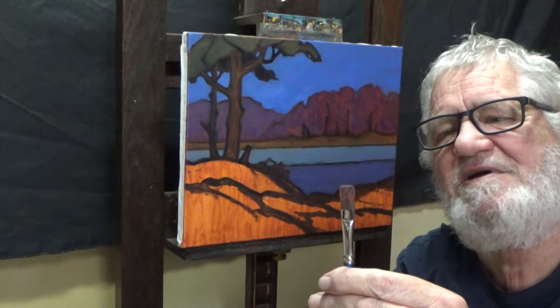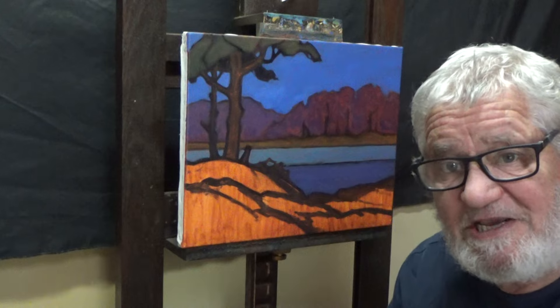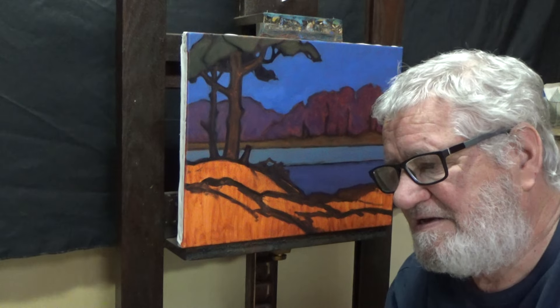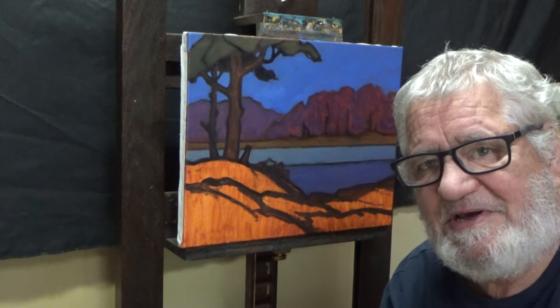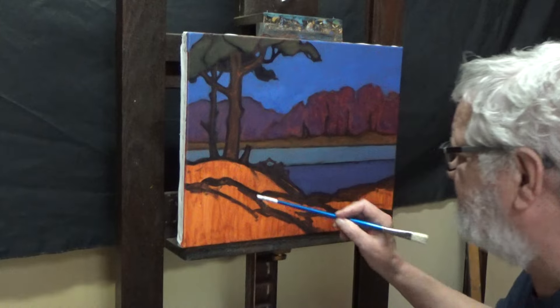As you can see, this is getting washed in. It's not much of a wash, is it? It's really becoming a fairly tight, cartoonish wash-in. I'm also covering pretty thoroughly all of this burnt sienna that I have underneath there.